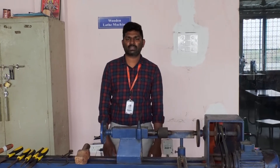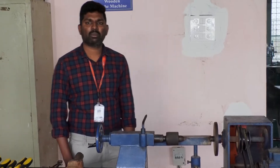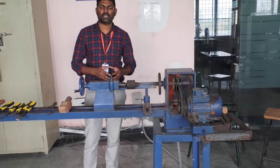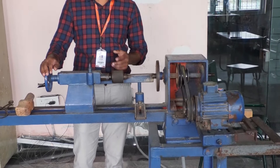Hello everyone, today we are going to discuss about the wood lathe machine. With this machine we can prepare different types of patterns with the help of wood. This wood is the raw material, and with the help of this wood lathe machine we can profile different types of patterns.